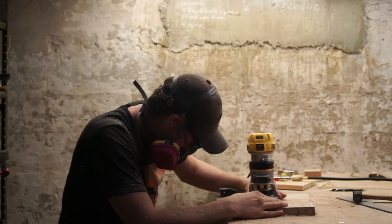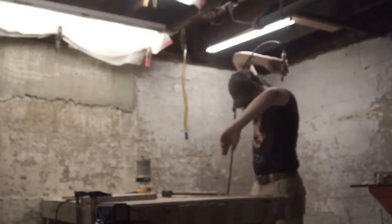The sawdust from the router gets everywhere. This is what we here at Geek Out Hobbies like to call a shop shower.